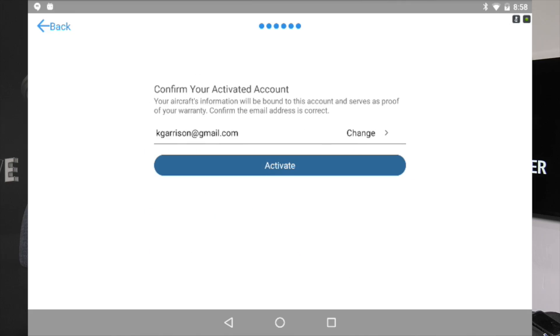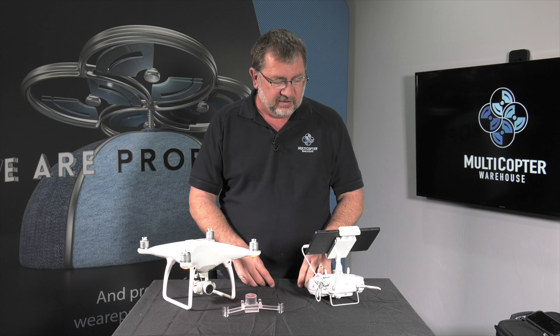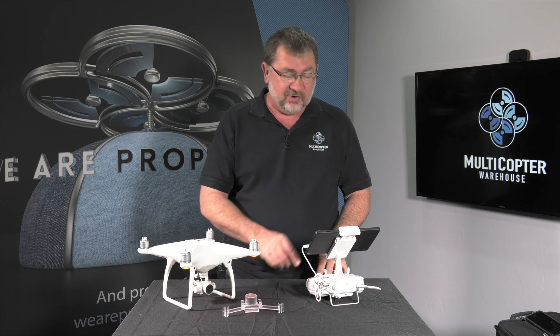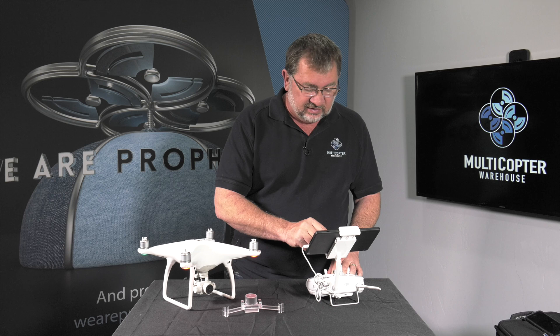It's going to ask me to sign in or register. I'm going to go ahead and sign in to my account and hit activate. Activate successful, and it's asking me to update the firmware, so go ahead and select that.